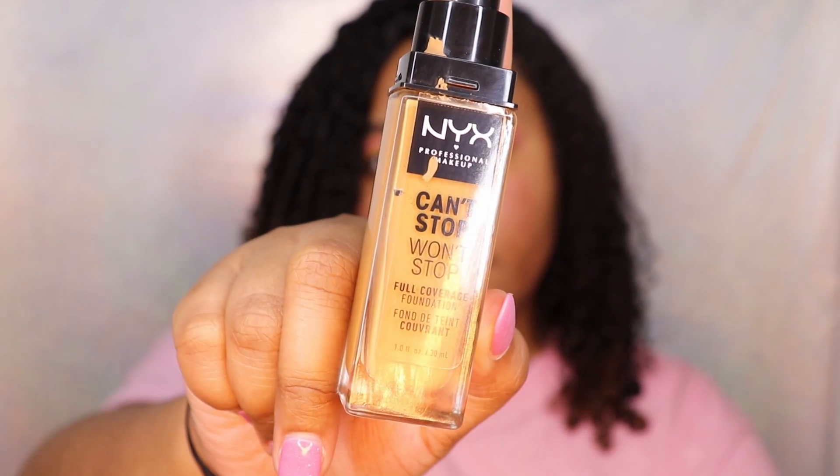My eyeshadow is done and now I am going to start the rest of my face. For foundation I use the NYX Can't Stop Won't Stop Full Coverage Foundation — sometimes it's just a smidge too light for my skin. So I mix it with my Maybelline Fit Me Dewy Foundation in the color Coconut, because that kind of ends up balancing it out.